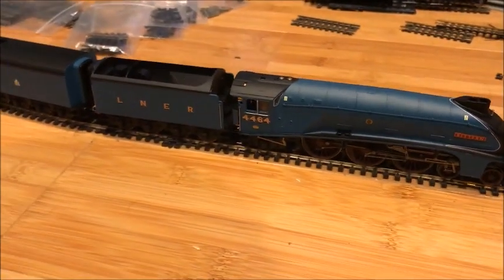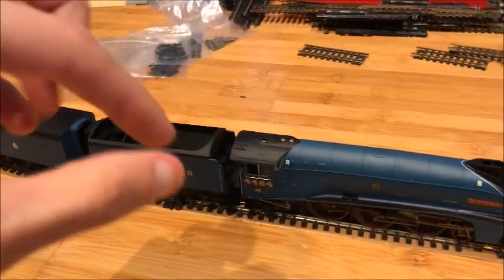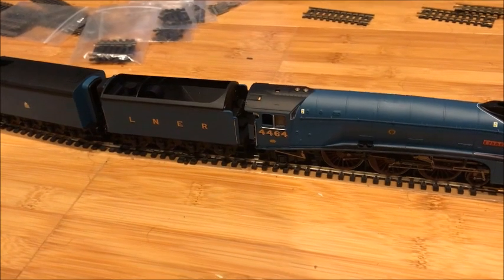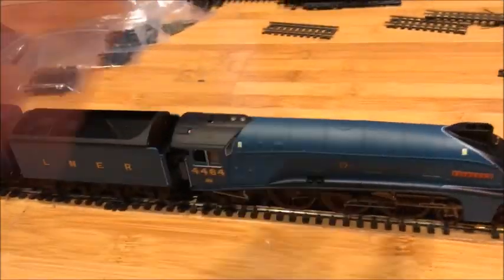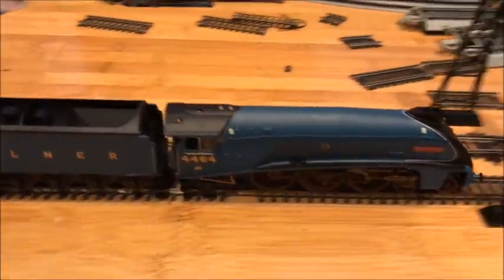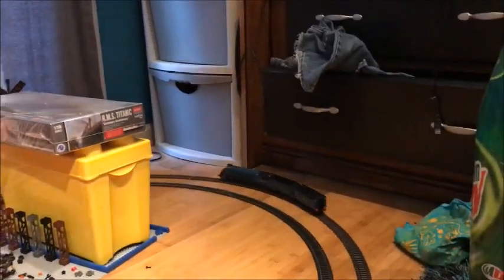Alright, I'm back, sorry for a slight cut. The tender had a bit of a small issue with the wheel — it was no big deal, really. I just pushed it back in with some needle-nose pliers and it's pretty much fixed now. So if we go to the controller — there we go, it's running smoothly.